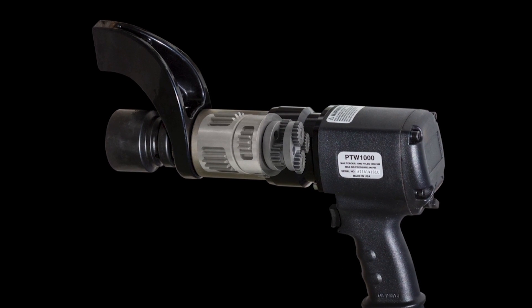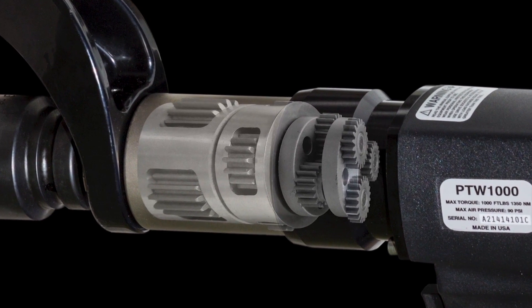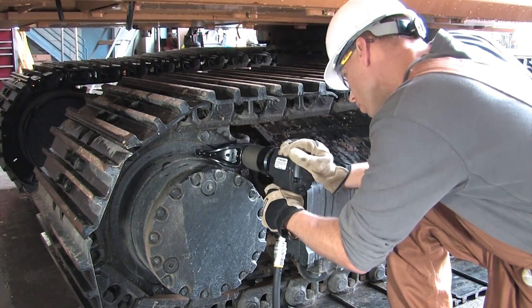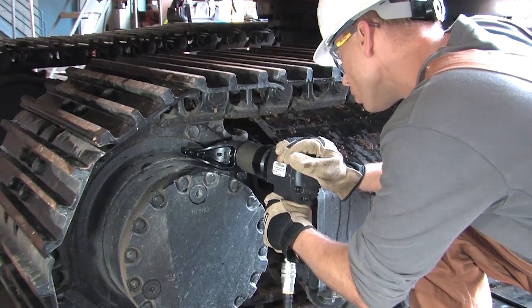The rugged low-friction planetary gearbox provides continuous rotation and minimizes wear for better performance and longer tool life. EnerPak PTW series tools deliver all the power you need, but are quiet enough for indoor applications.